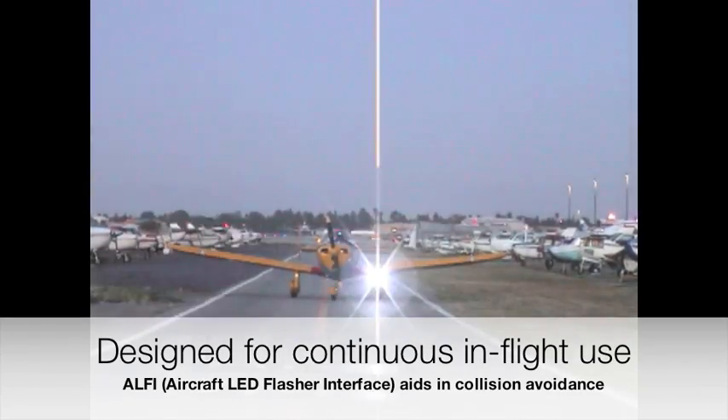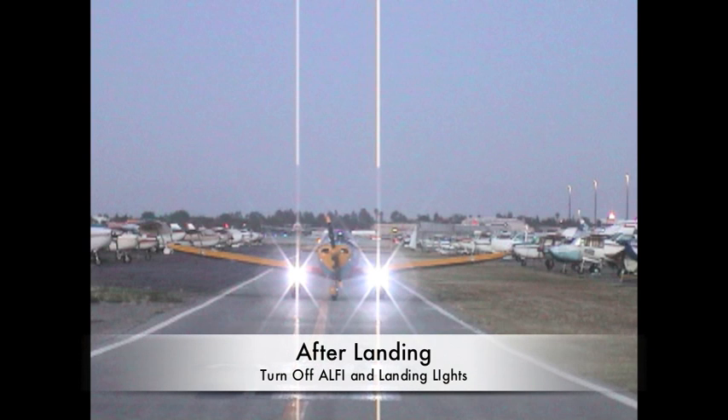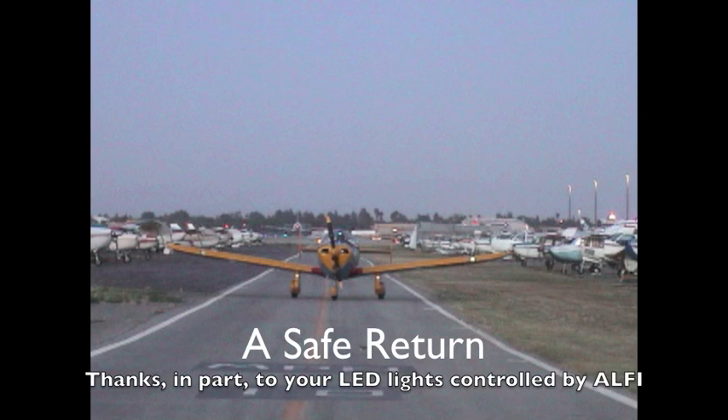Before landing, you'll switch your landing lights and taxi lights on as normal. After landing, switch off your landing lights and the Alfie. As you can see, the Alfie does not alter normal operation or control of your LED lights.